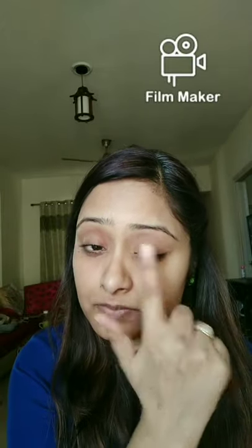Next I will be using a VLCC eye cream. Guys, if you have puffiness or dark circles around your eyes, you can use this cream — it is very good for the eye area.